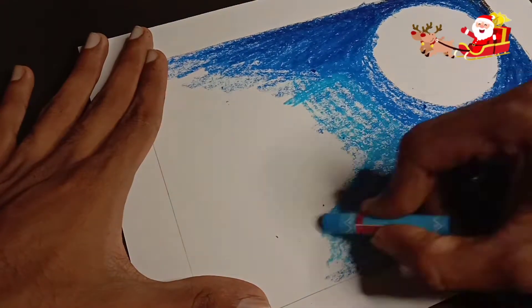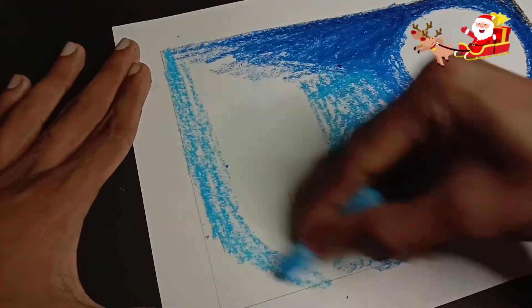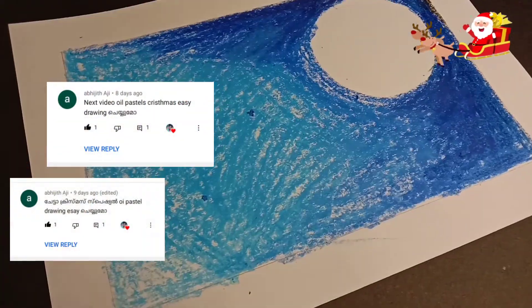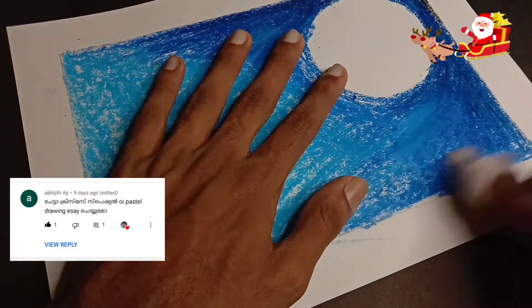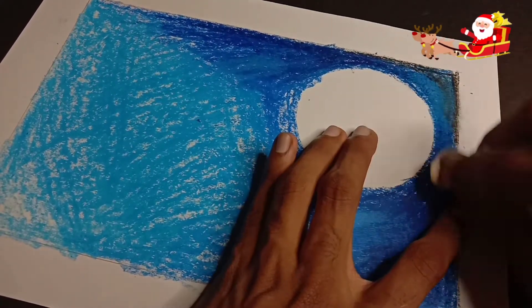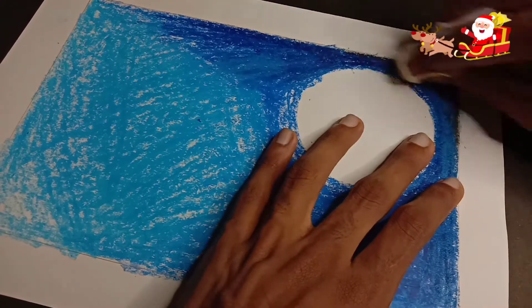With oil pastels and the powder, if you want to make a new design you can blend it in. I will show you how to make a new design using this technique.